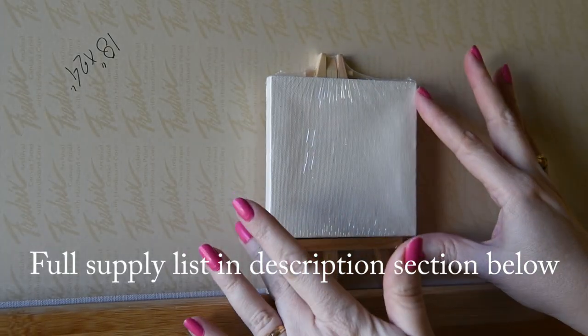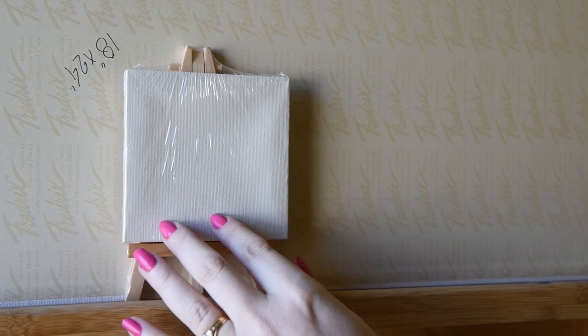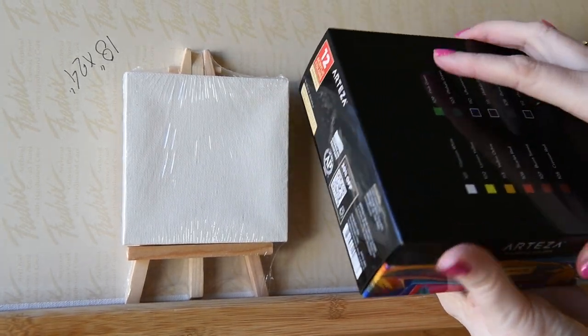So I'm going to start with our little Arteza mini canvas. Friends at Arteza gave me these supplies to use to show you. I gave them as a gift, and thank you, Arteza. Here's the box.